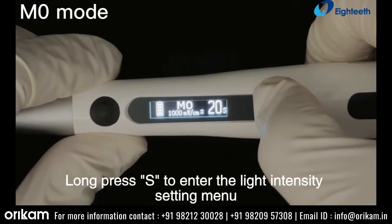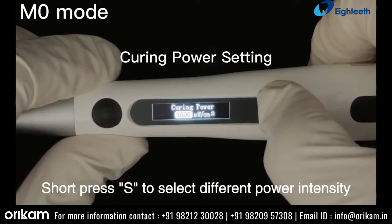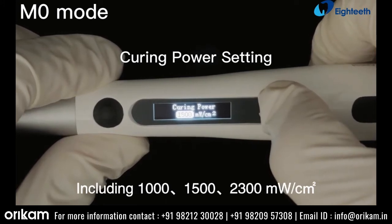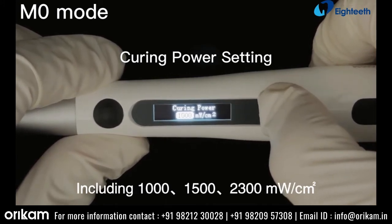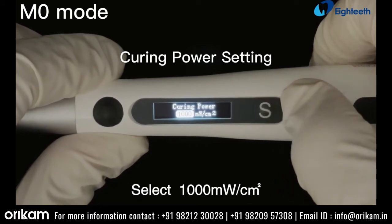M0 mode. Long press S to enter the light intensity setting menu. Short press S to select different power intensity, including 1000, 1500, or 2300 mW per square centimeter. Select 1000 mW per square centimeter.